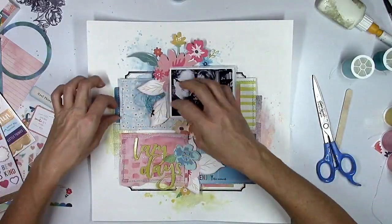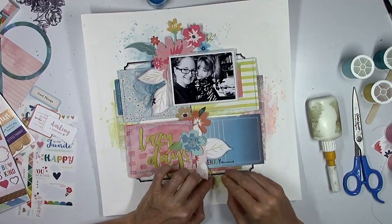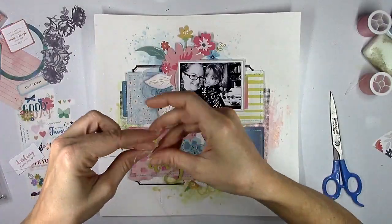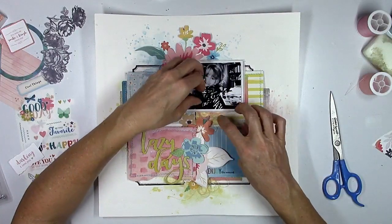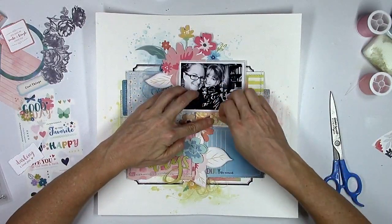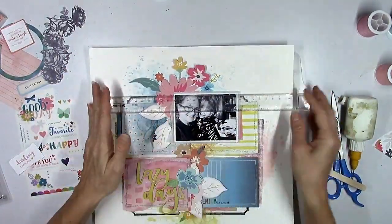Now I'm going to add in some thread — you know me and my thread addiction. I'm going to add in some darker blue and some golden yellow down at the bottom. I do add glue to all my thread to make sure it stays. To get the pink color I wanted, I mixed a light pink and a peachy color together and added that right underneath the photo. I still hadn't glued my picture down yet, but I eventually did. Now it's glued down — making sure it's straight.